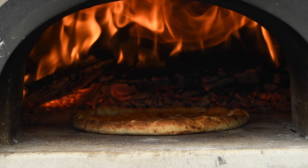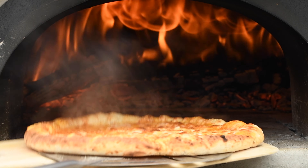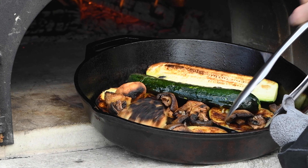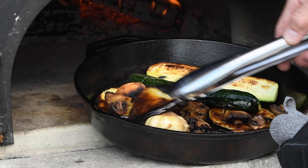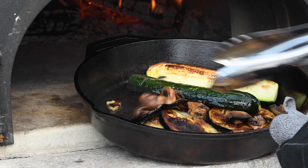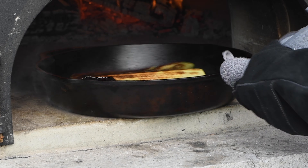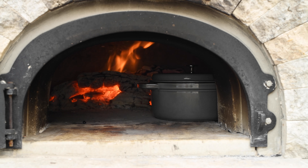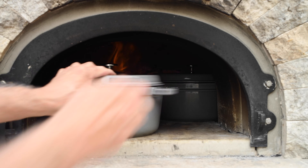I use the 850 to 900 degree range for cooking most items — whether it's a pizza on the floor of the oven, vegetables in a cast iron skillet, or clams casino in a cast iron skillet. It gives me the best results. If I'm baking bread inside a cast iron Dutch oven, then I want the temperature down around the 450 to 475 degree range.